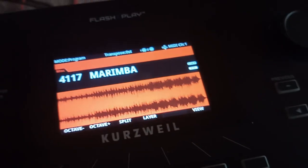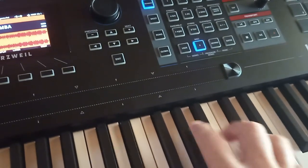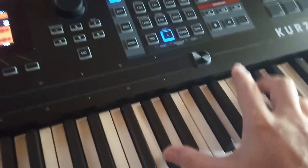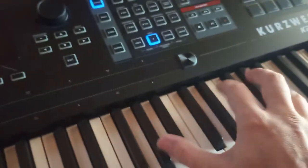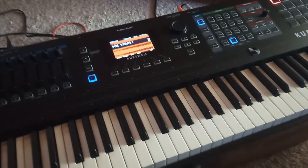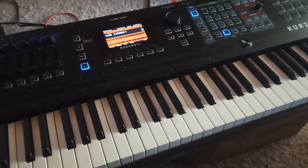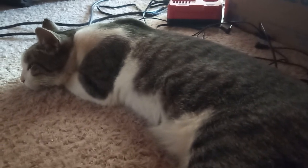I believe this tone was used for the marimba solo in 'Axel F.' That's all there is to it — go ahead and load the original DX7 factory patches into your K2700 and play around. I think the DX7 emulation feature of this machine is a really nice addition. Thank you for watching and stay tuned for more Kurzweil K2700 content.